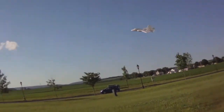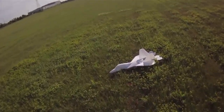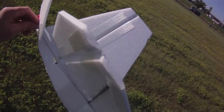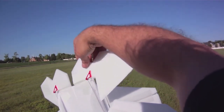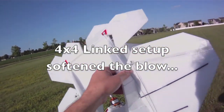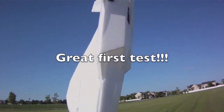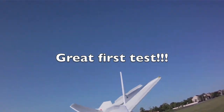Very nice on the roll now. Looks like we lost an elevon there. Had no control on the turn — we lost an elevon. Had to tighten down on that better. But no damage to the plane — nice strong build.